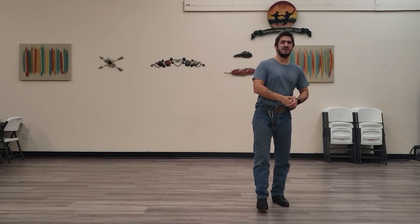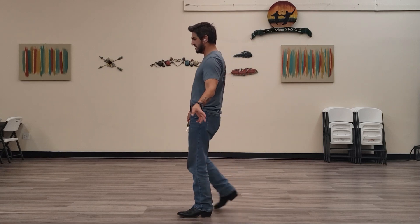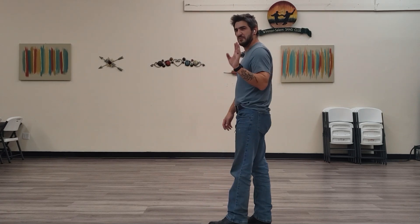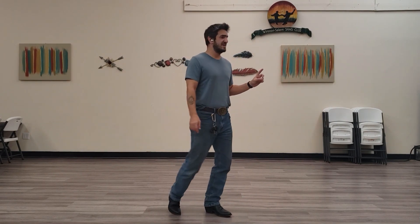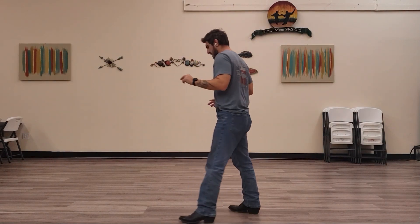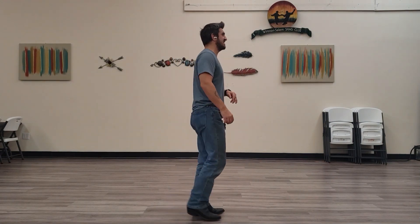All right, third eight count. So we're facing this wall. What we're going to do is a jazz box quarter turn — that's going to be one, two, three, four. And then we're going to do paddle turns doing a three-quarter turn: five, six, seven, eight. All right, let's do that again — one, two, three, four, five, six, seven, eight.